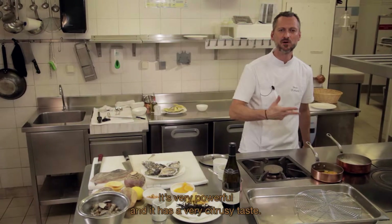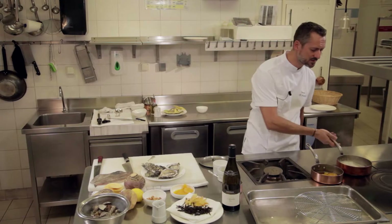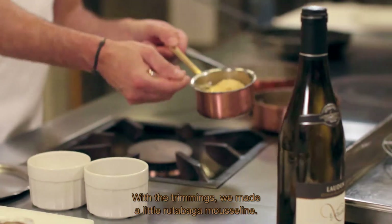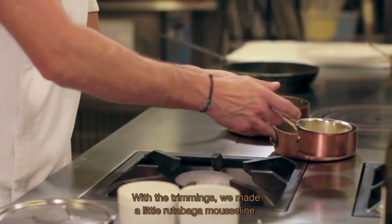C'est très puissant. On a tout ce côté agrumes qui ressort, c'est très intéressant. On a fait avec nos parures un tout petit peu de mousseline de rutabaga.